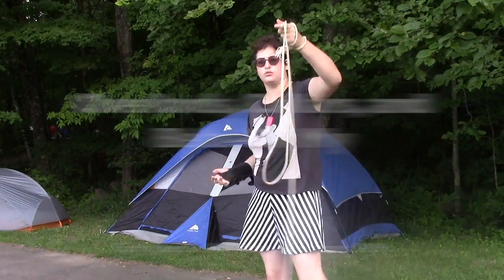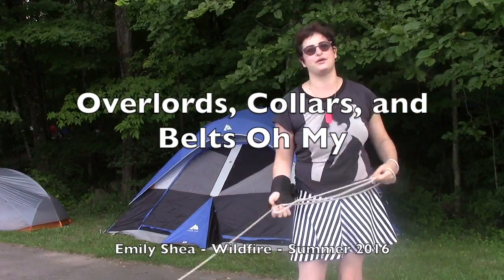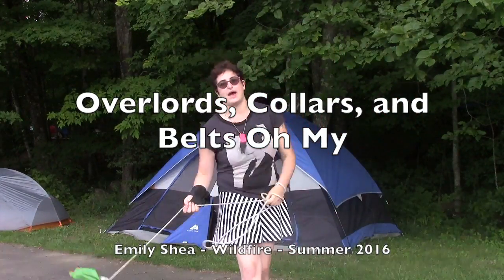And yeah, Wildfire is a great event. Lots of rope dart classes. So enjoy this video recap.